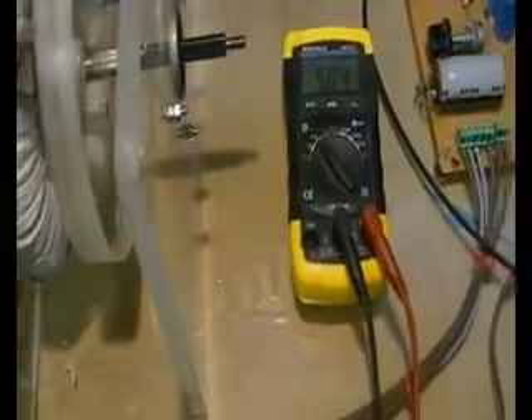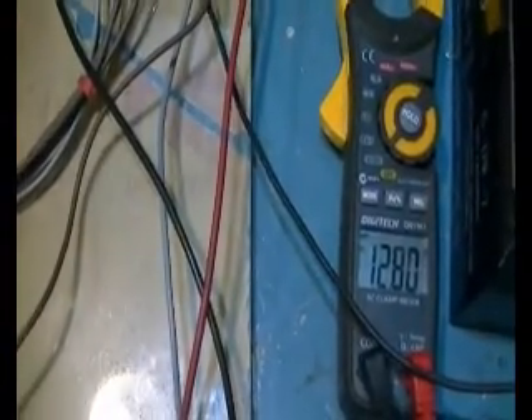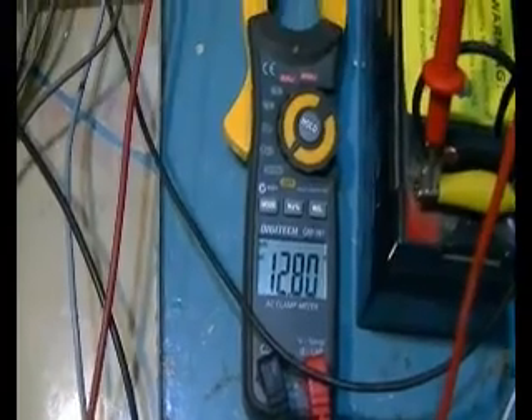The problem I had with that was when we switched the generator coils on, the charge going back into the charge battery would drop right down. So it was taking some of that charge away when we hooked the generator coils up.